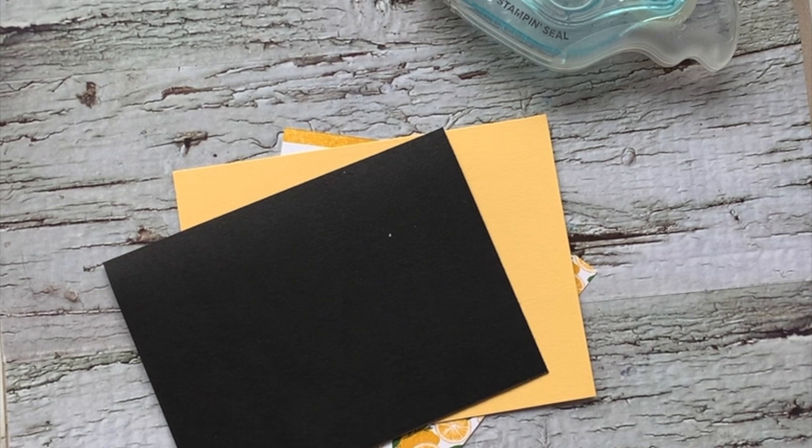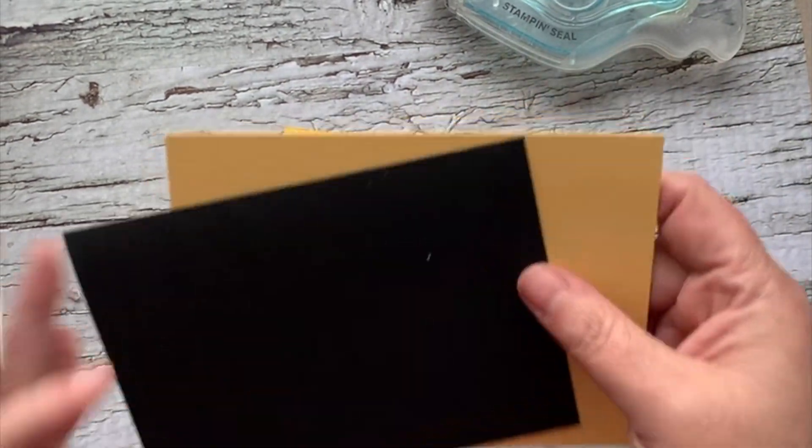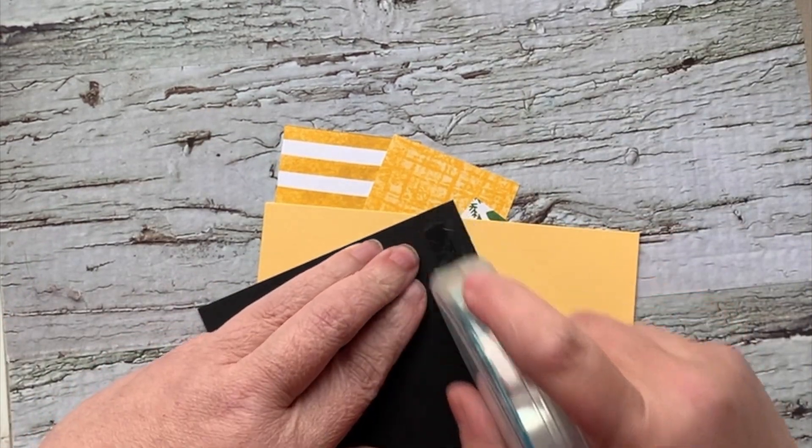Hello, my crafty friends! It's Andrea from Prairie Sky DIY, your Stampin' Up demonstrator in snowy Manitoba. Today we're having a winter storm and I needed to feel a little bit more spring — so I pulled out So Saffron, which is one of our retiring colors.